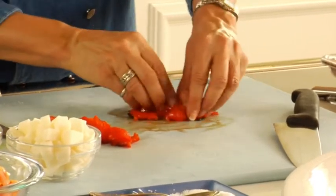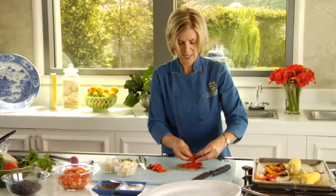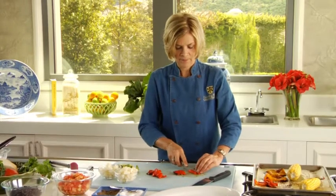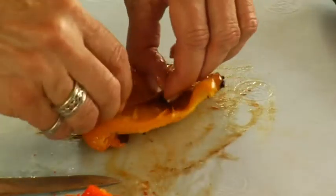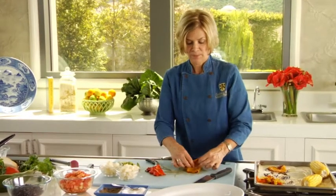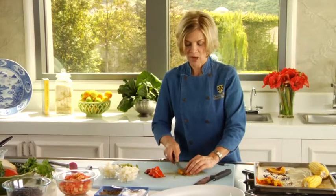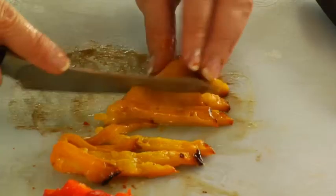This roasted pepper is going to add a lot of flavor to this salad. This beautiful dark red color is really high in antioxidants — specifically an antioxidant called lycopene. Anything that's red has lycopene, which is very important in protection against certain kinds of cancer. Here's our yellow pepper as well — beautiful, brilliant yellow color. You can also char these right on your gas grill: put the olive oil on them, let them char, the skin will turn black, and then it pulls right off. Roasting gives us a different texture and a little bit different flavor.